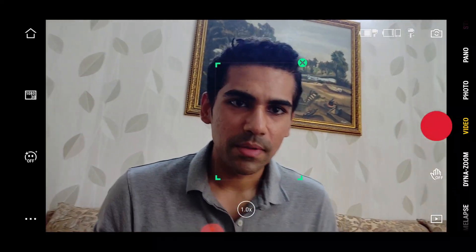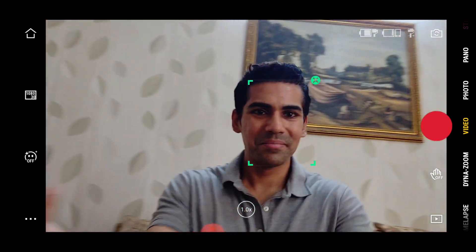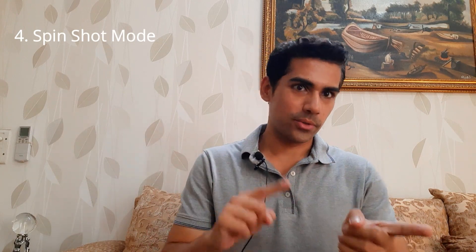You can place the gimbal on a table or a stationary object and rely entirely on the gimbal for tracking. The third feature is slow motion mode, which I will talk about later. The fourth feature is spin shot mode — let me show you what it is.